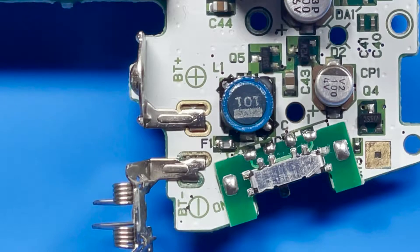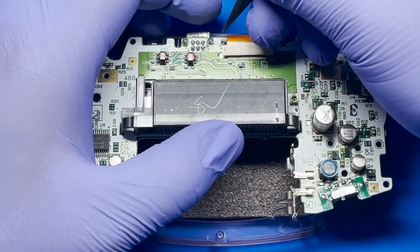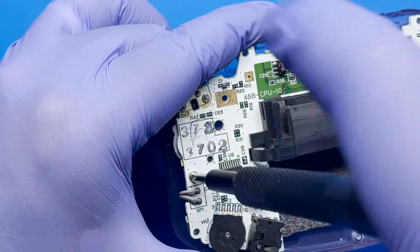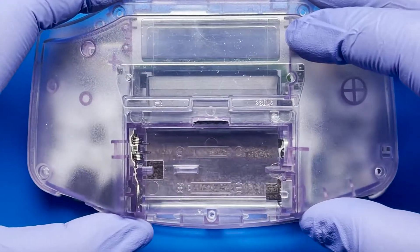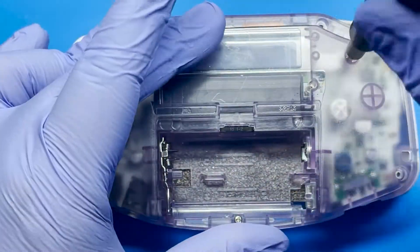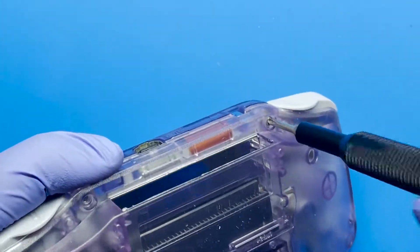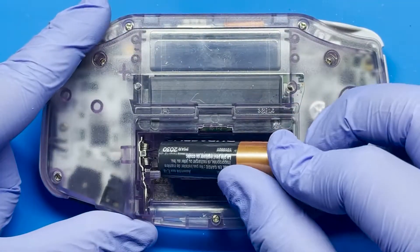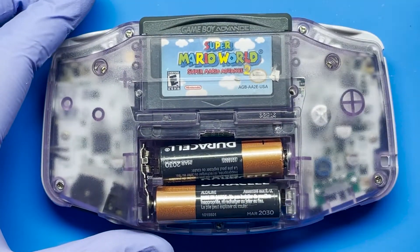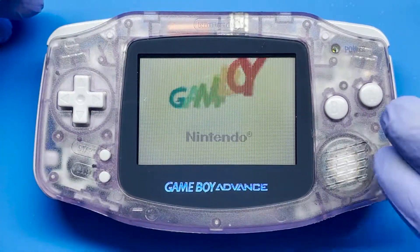Let's go ahead and assemble everything and see if this fixes it. All right, let's see if this works — and there we go.